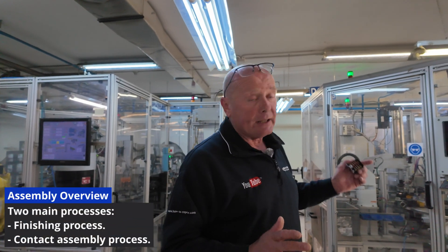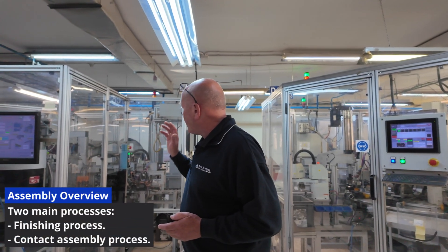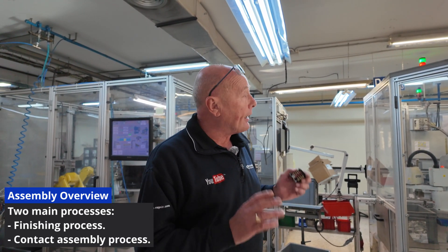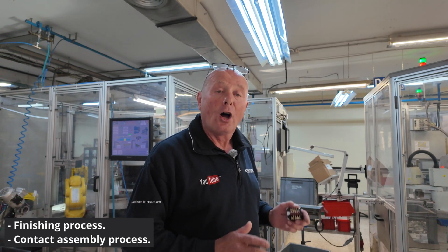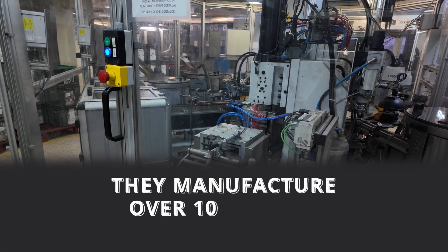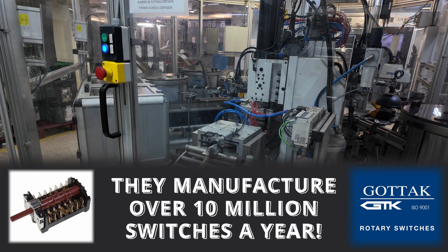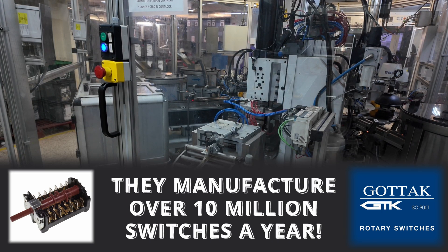We have two sides to the assembly here: the finishing process on this side and the contact assembly on this side. I'm going to take you through the whole process. First we have the extracts for the actual configuration on the terminals, which has to be cut by one of the robots according to the design of the selector switch.